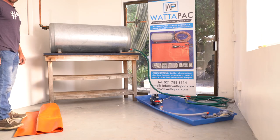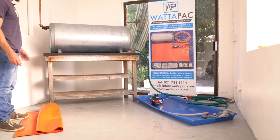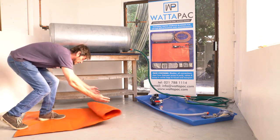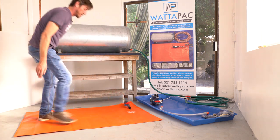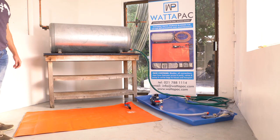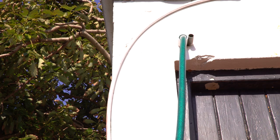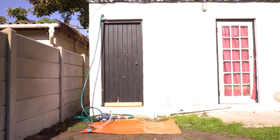Right guys, hot water cylinders can be anywhere, so we're just simulating a hot water cylinder that might be in a roof. We can simply roll this up like a yoga mat down below in the passage or bathroom. A lot of guys are doing this outside, taking the overflow of the geyser and putting their hose pipe through the overflow and taking it outside as their drainage hose pipe.